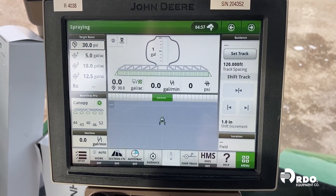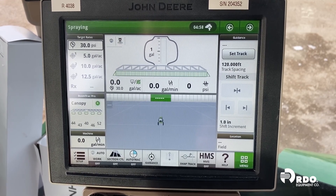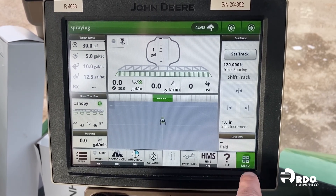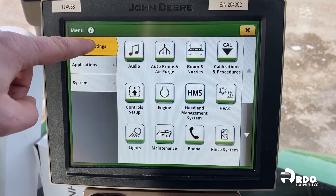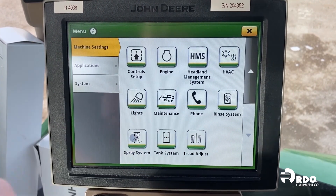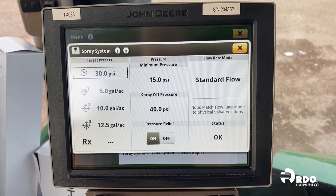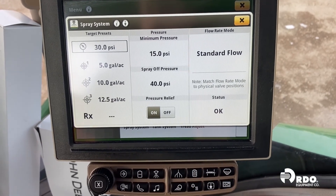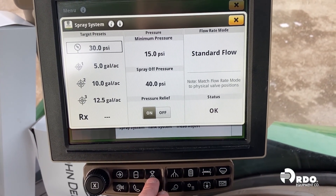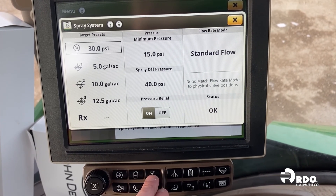Another easy way to determine whether that orifice valve should be opened or closed is to use the tool that's on the sprayer. There are two ways to access that tool: either go to our menu under machine settings, scroll down, and find spray system, or press the hard key below the display — there's an icon that looks just like the menu icon for our spray system. Pressing this button will bring us to the same place.